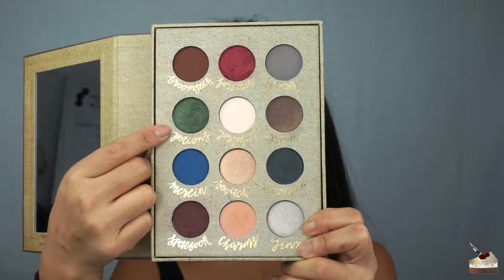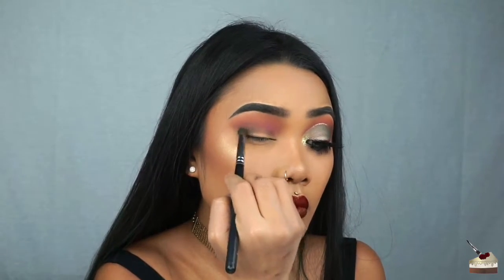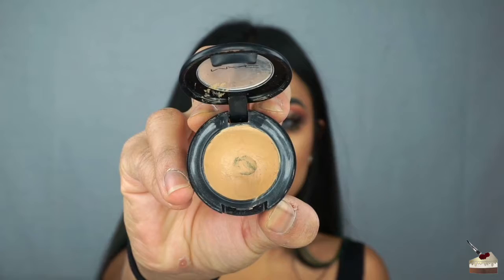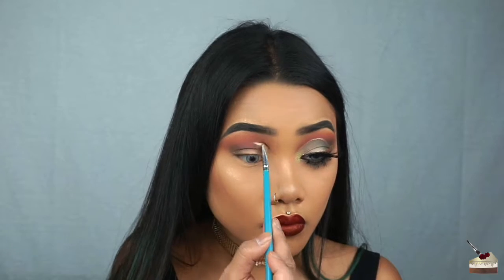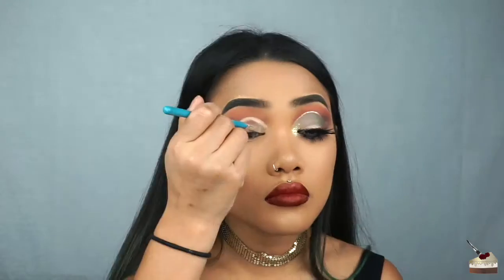Next shade I'm using is this beautiful shimmery green with this dense tapered brush. I'm going to tap that on my outer V. At this point, I realized I was supposed to cut my crease, so I'm going into my MAC Studio Finish Concealer in the number NC30 with this flat brush by Morphe Brushes. I start off in my crease, and then once I reach the middle of my lid, I go into a steep decline towards the outside of my eye, and then fill that whole thing in.